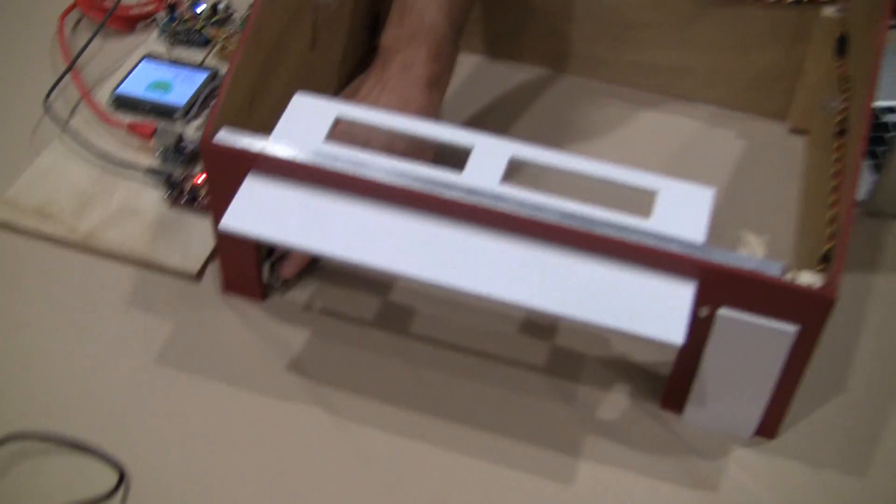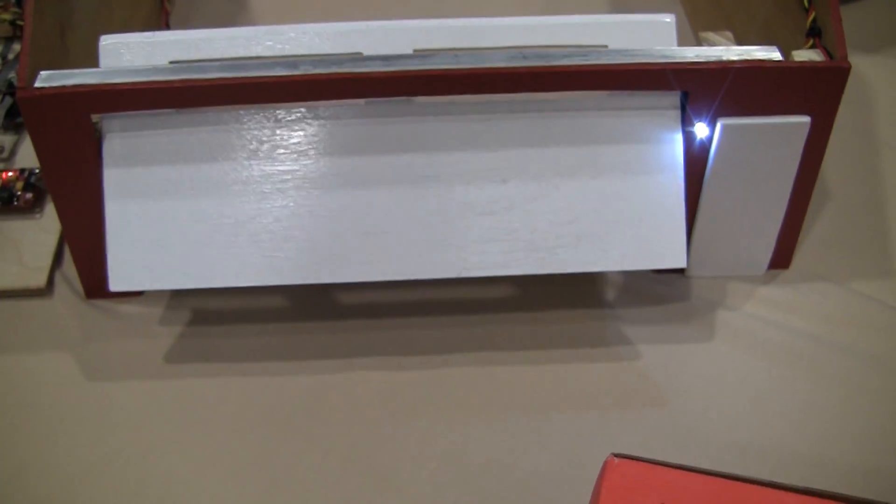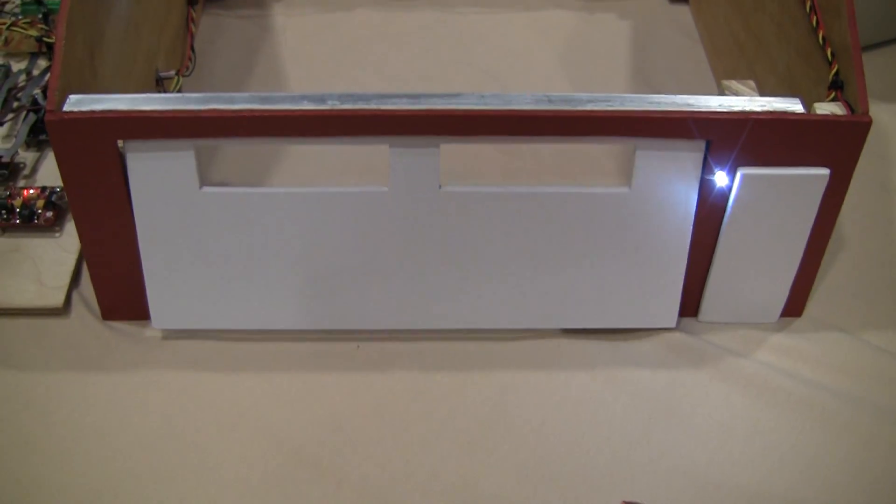And over here is the photoresistor. Is it just a standard photoresistor? Yeah, it just connected the two. And normally when you press this and the door starts to go down and you wave your hand in front of it, it'll go back up just like a regular door would.